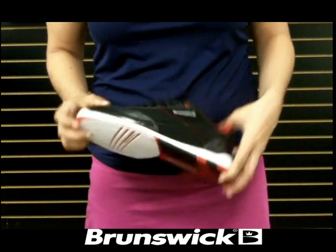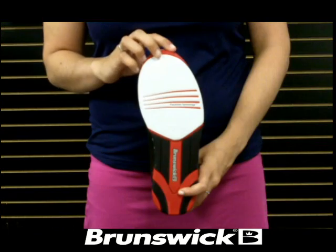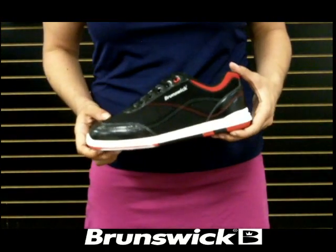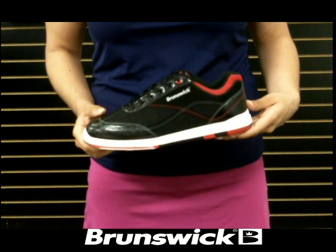The shoe is designed for both left and right-handed bowlers and features a microfiber slide pad on both shoes with Flex Slide Technology. The non-marking outsole allows you to have a smooth and consistent slide through every approach.